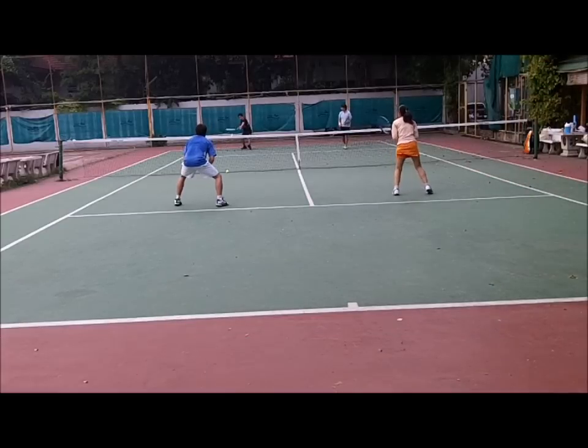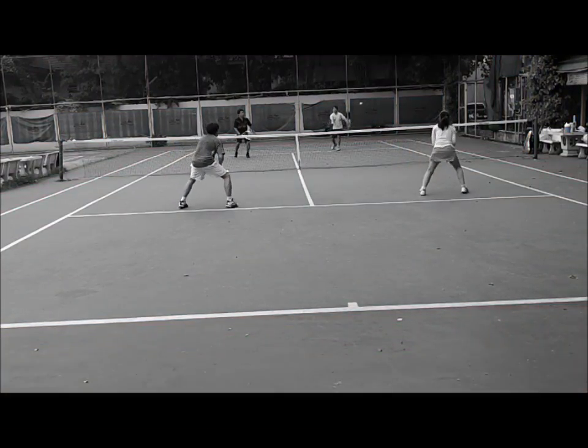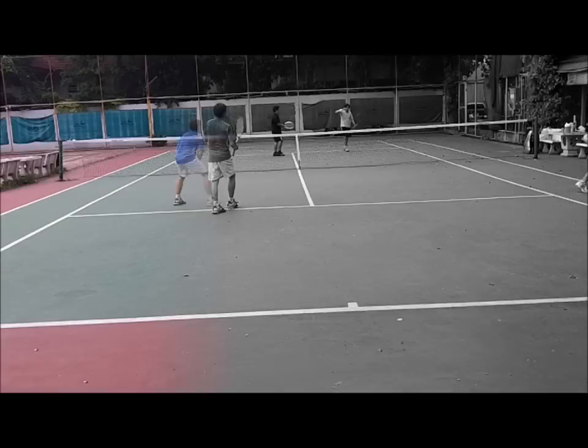Keep playing the active player. We've had this one player hanging all the balls, so you keep playing that person. Don't give them a chance to recover. Your partner does the same thing.